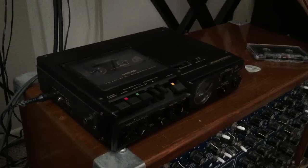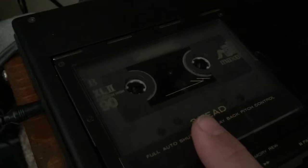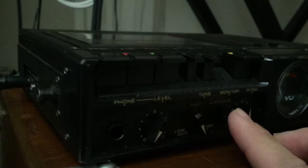Now granted, this is not a space echo, but it does do a pretty decent tape echo sound. So the basic concept is this is a normal tape recorder, but it has a third head. In here there's the normal play and record head, and then a little bit down the ways there's a third extra tape head, which actually allows you to monitor the source or the tape signal.